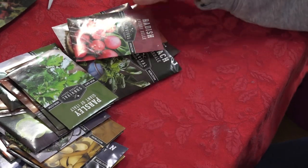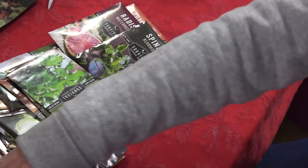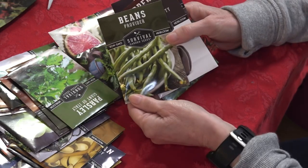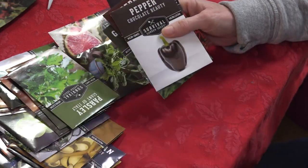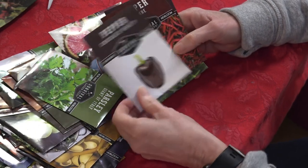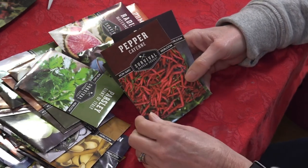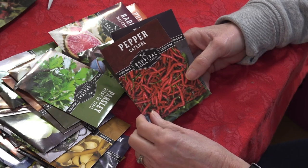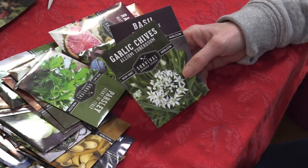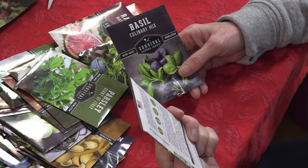Spaghetti winter squash. More radishes. Provider beans. Chocolate Beauty pepper — Greg will be excited about that one too, he loves to grow bell peppers. Cayenne peppers — we can freeze-dry these in our harvest right and make our own pepper flakes. Garlic chives — that looks like something I might be doing here real soon.